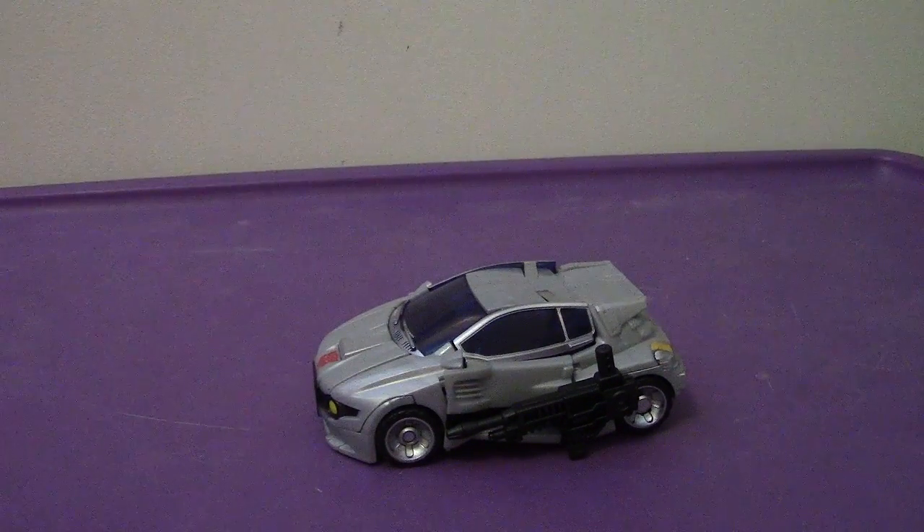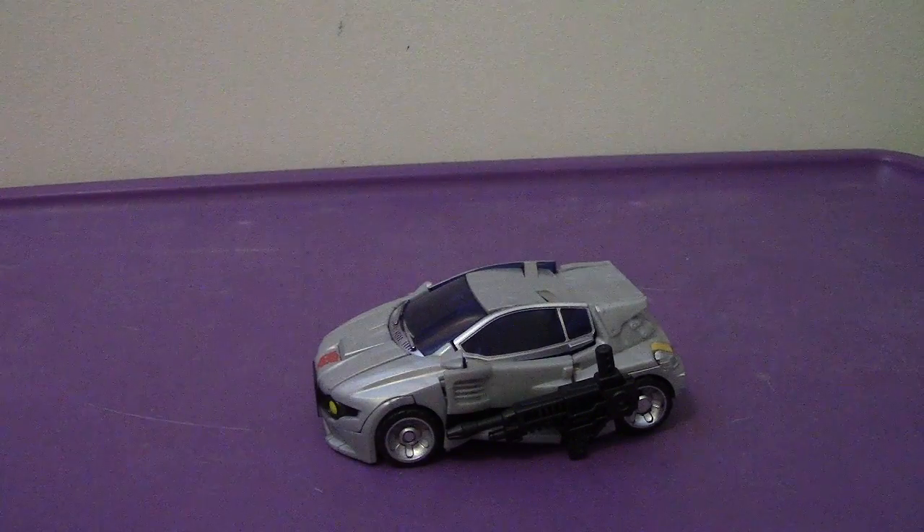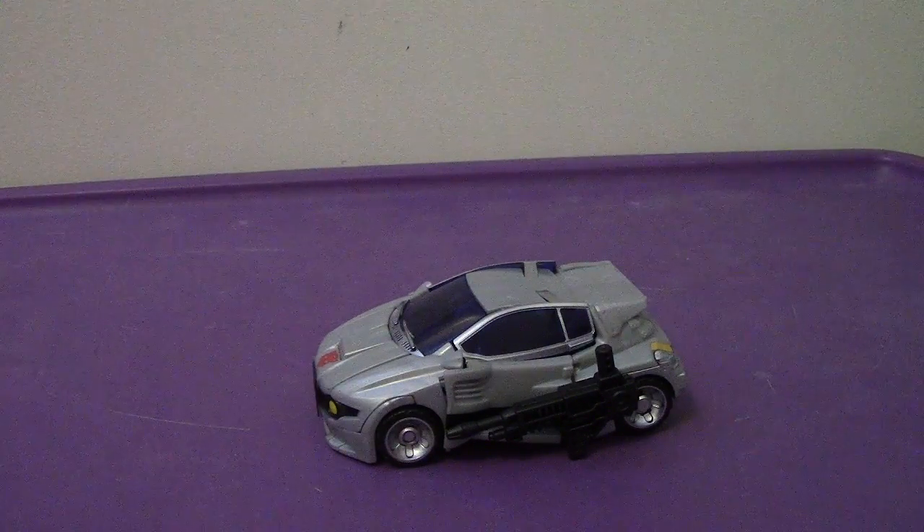Hey everyone, welcome back to another video review. This time we're going to be taking a look at the Transformers Generations Deluxe Class Crosscut.